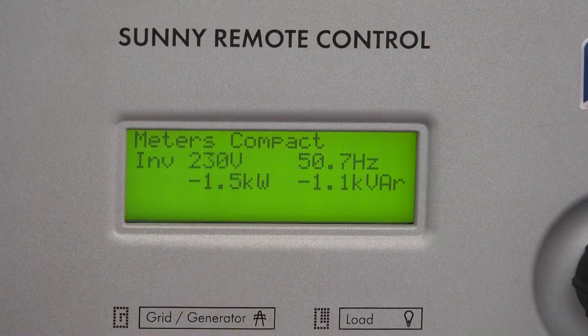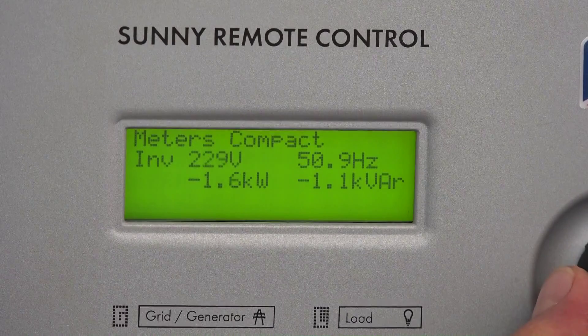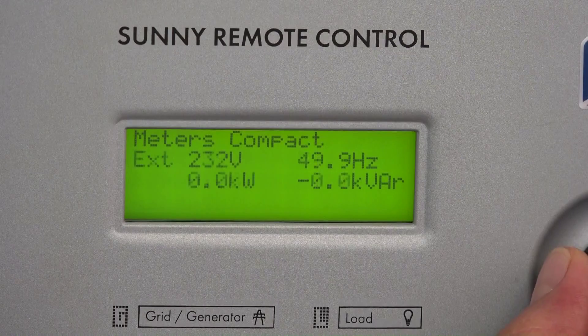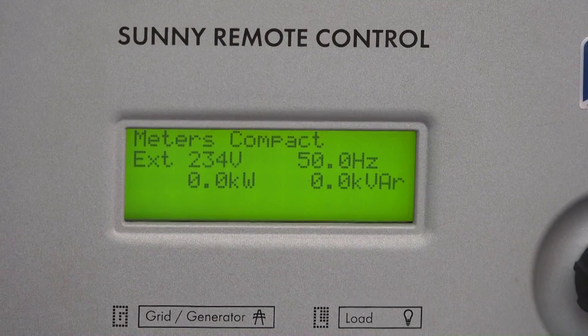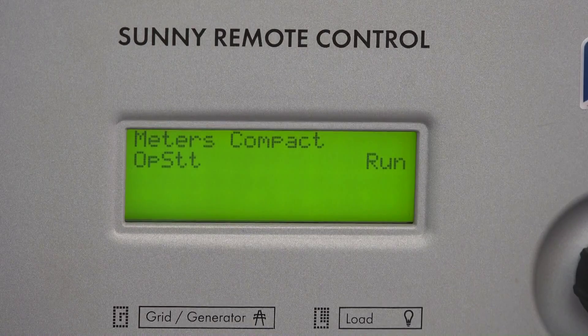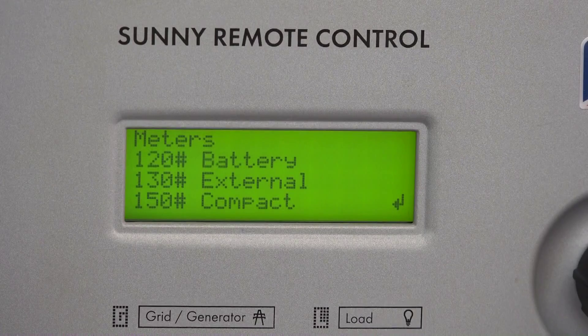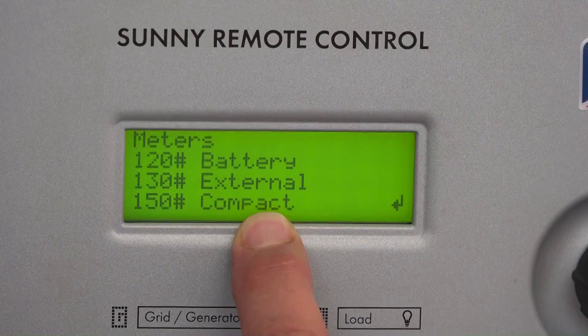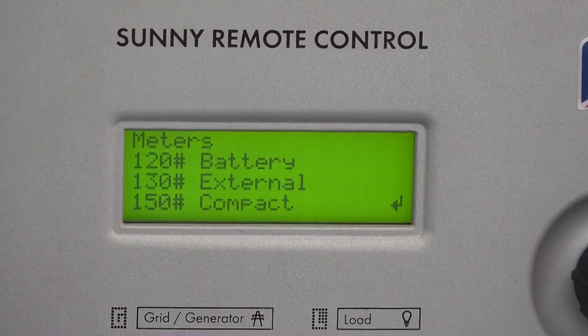This one is the reactive power — we don't need to know the reactive power. You can go to the next one: parameter 2T2, this is the voltage from the AC side. The next one shows the state of the inverter — it's still running. Then go back. In compact, that covers the important information we just reviewed.